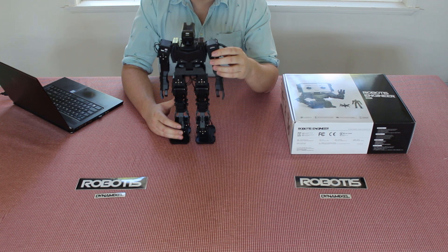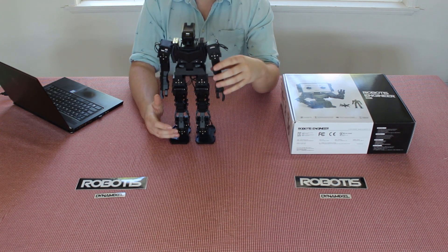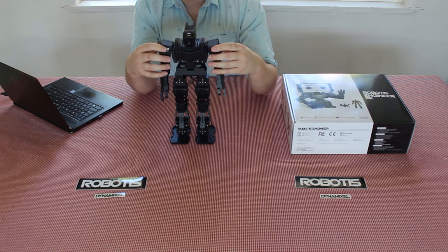There's the Max E1, which is the newest bioloid robot from Robotus. It's meant to mimic the locomotion of people.